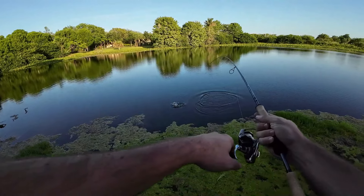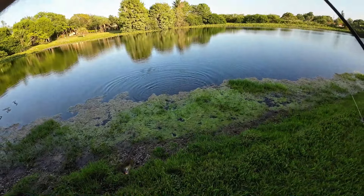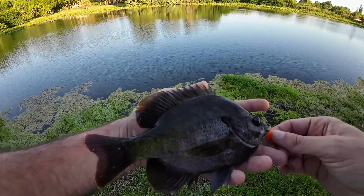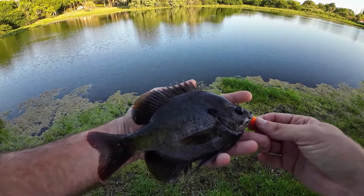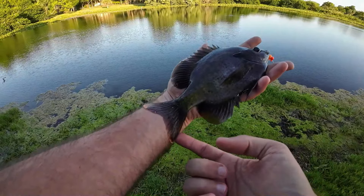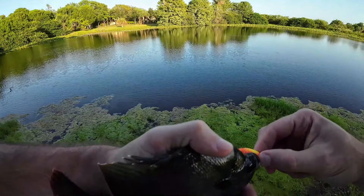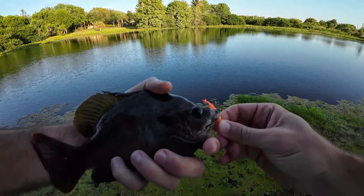Got him! Another nice take on the very next cast. He's a little bit smaller but still a very nice size bluegill. I might have found a nice little area here — on the last five or six casts we got three of these guys, two of them back to back. They've been very nice size, very nice shape. This guy's a little darker in color but look at the size of this tail — this is a nice big bluegill. Let's get this guy back. I've caught enough fish in the last 45 minutes, had my fun for the evening — let's wrap it up.